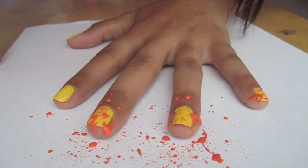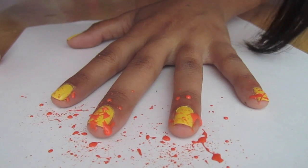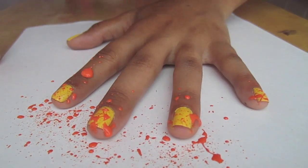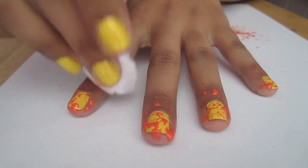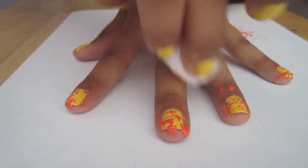Don't give up if it doesn't come out right away. Trust me, it takes a little bit of practice. With a cotton ball and some nail polish remover, I'm going to remove any big chunks of nail polish around my nails.